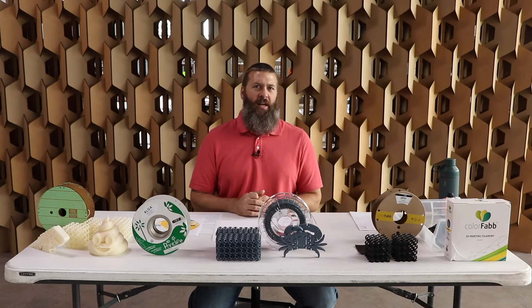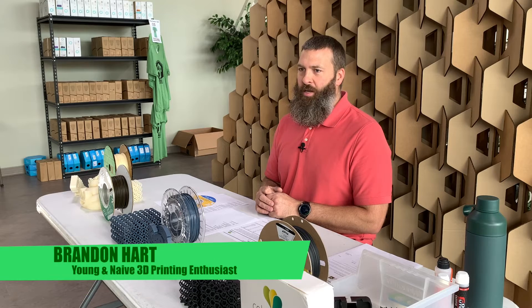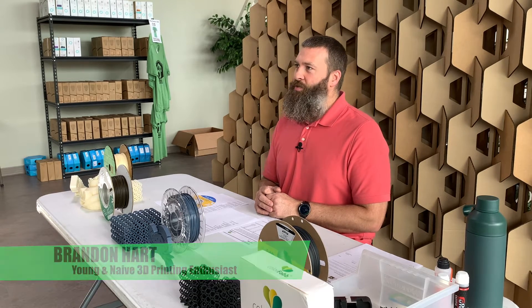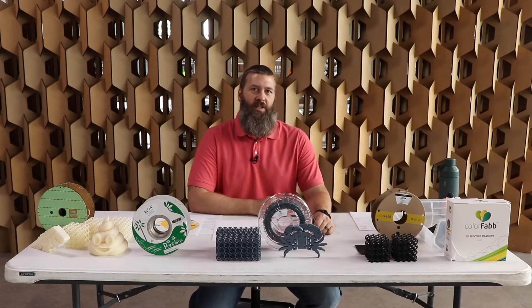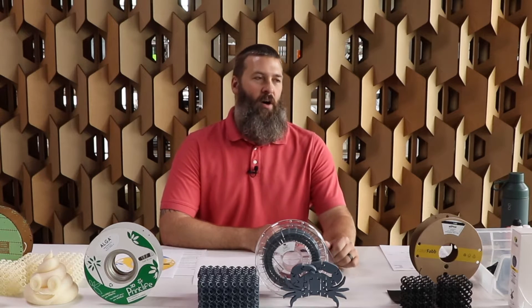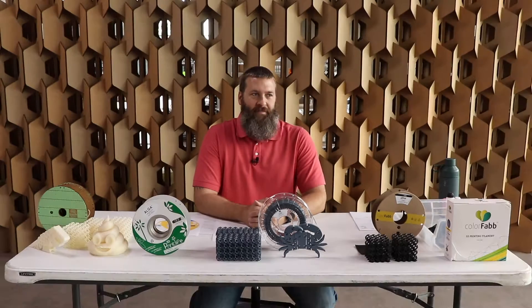Our journey began back in 2015 when Brandon Hart, a young and naive 3D printing enthusiast, was on the search for eco-friendly, biodegradable, compostable 3D printer filaments. Surely such a thing must exist — surely there must be multiple options out there with all sorts of fun colors and characteristics and features. Not really.